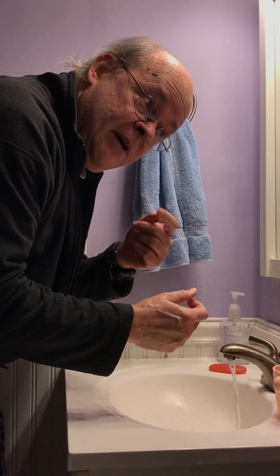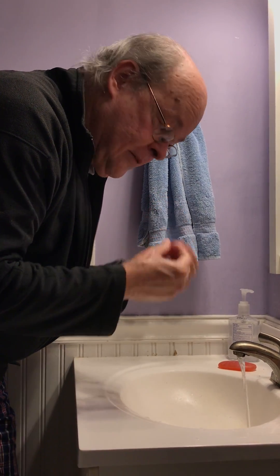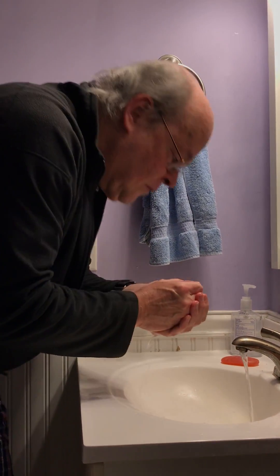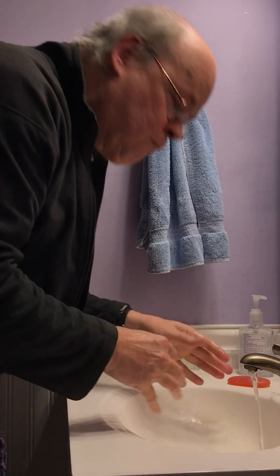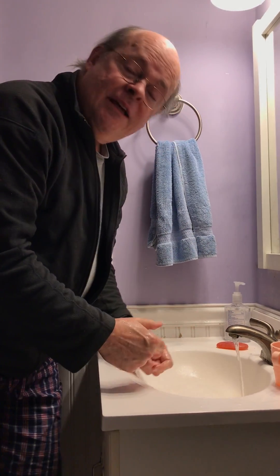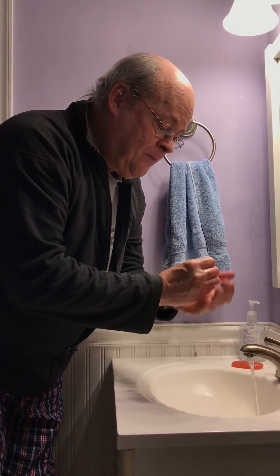That creates a low pressure area inside your mouth, and then the atmospheric pressure pushes the water inside your mouth. I'm going to demonstrate that with the water — ready, here it goes. You see, and this is a new way to drink water with your hands.